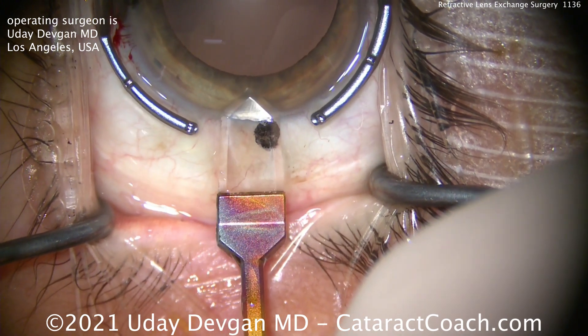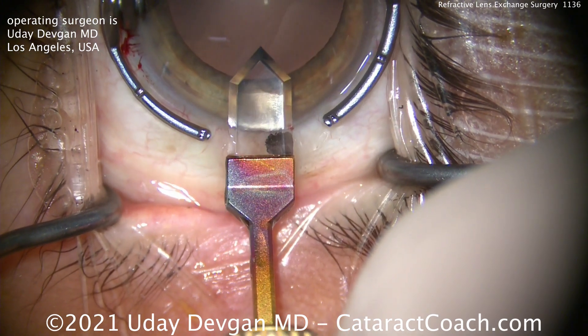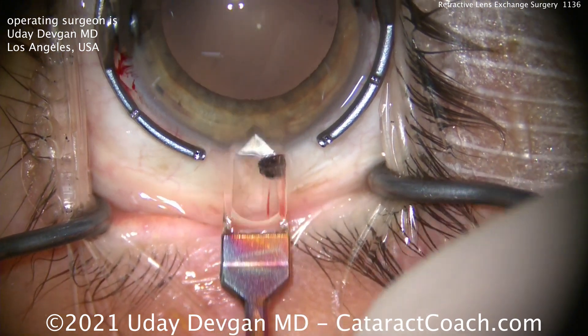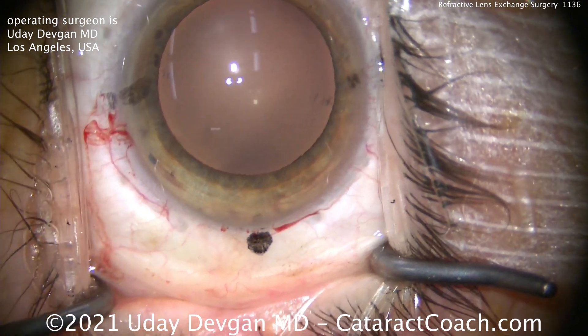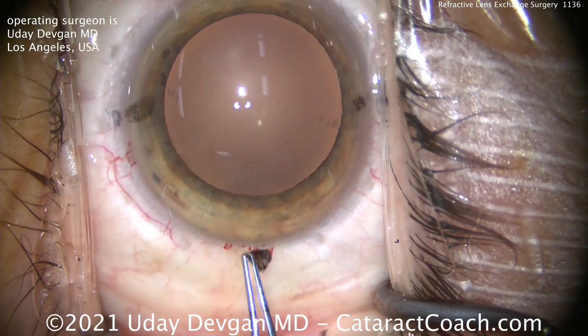Now this patient is a very high hyperope — a plus five hyperope for distance. That means this patient needs about a plus seven for near work. This patient is about 50 years old.